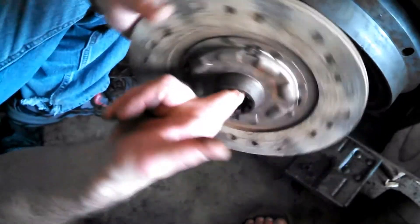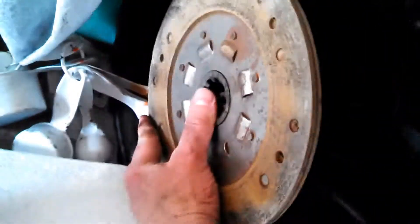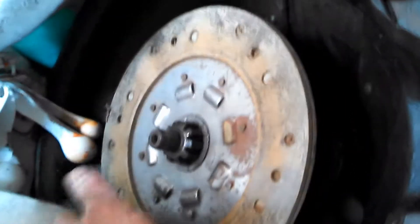So this is the clutch plate. If you remember over here - step back over here - see the pilot shaft in here? This is the pilot shaft. It goes right on those teeth like that. This is the part that actually lets the engine turn the transmission - so this is what causes that connection.